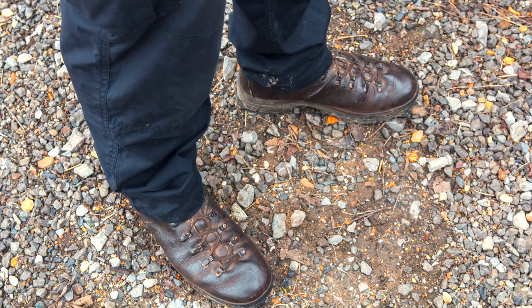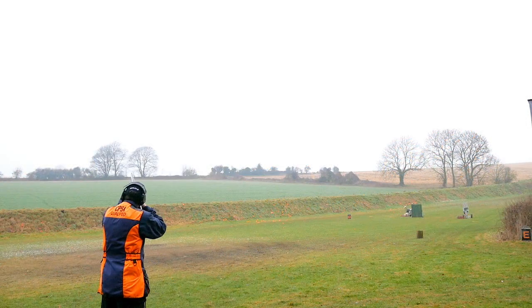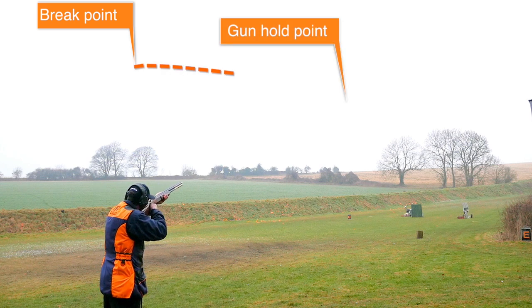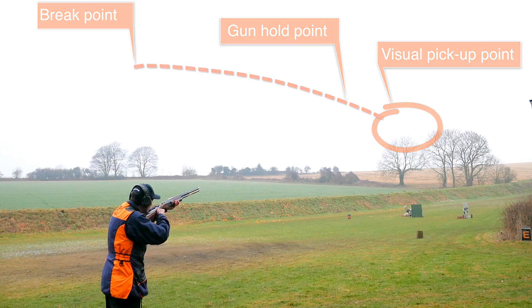As with any target, I'm going to first set my feet towards the break point. I'm going to mark the gun on the break point, wind the gun back to the gun hold point and take my eyes back to the visual pick-up point. Then call pull for the target.